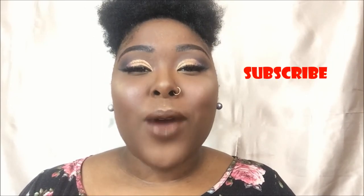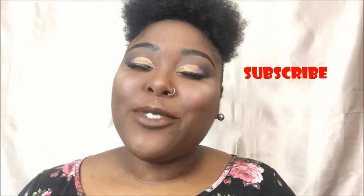Thank you guys so, so much for watching this video. As always, I hope that you guys enjoyed it. Please feel free to subscribe before you guys leave. I hope to see you guys in the next video. Thanks again for watching. Bye.